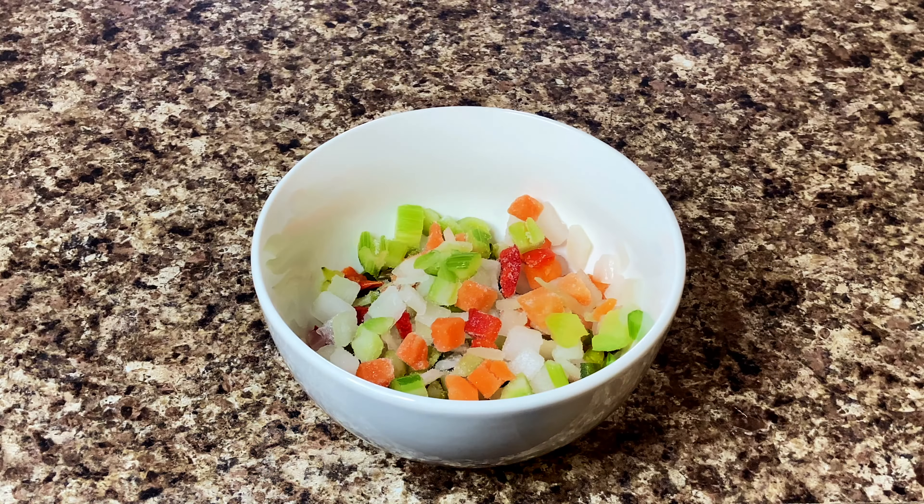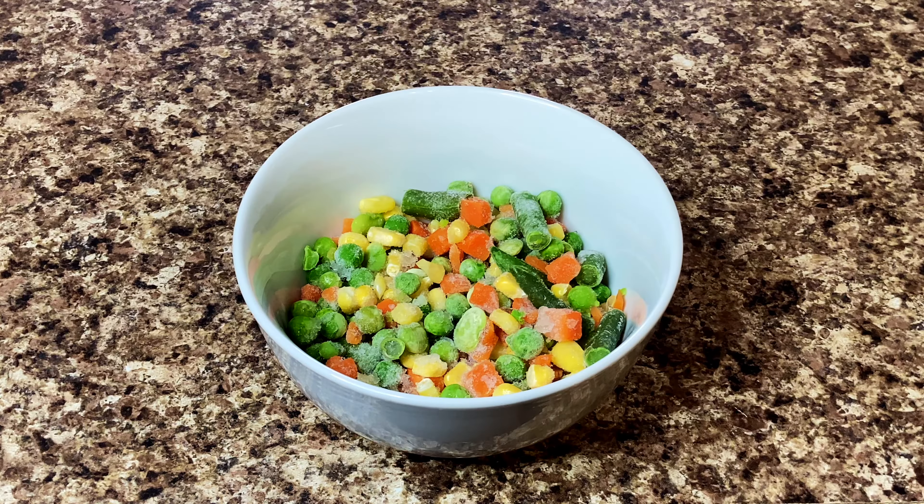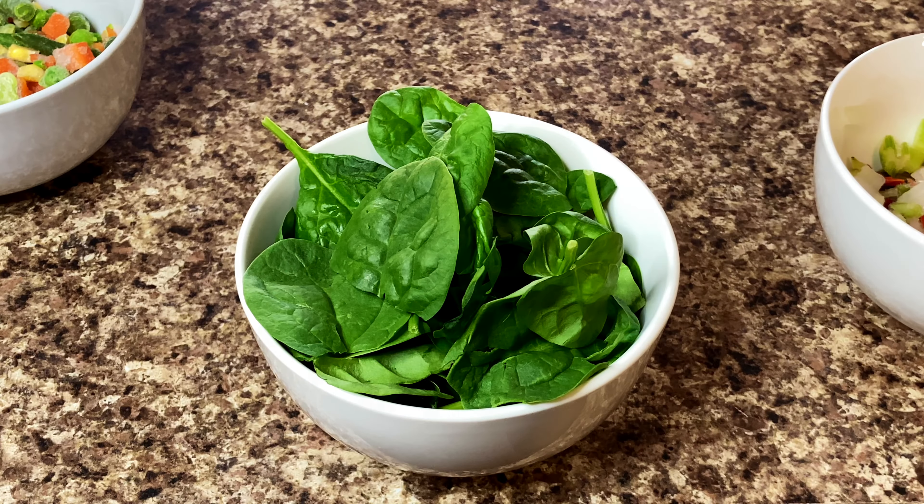I have mixed vegetables in the soup. In Canada, there are 2 types of vegetables. I have mixed vegetables and dried vegetables in the soup. It's a good food.